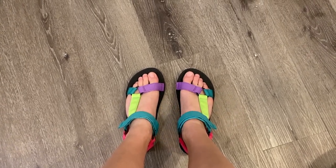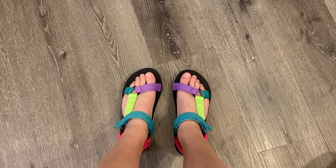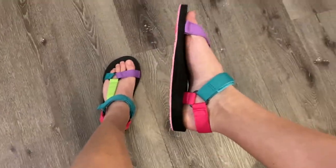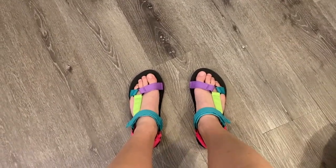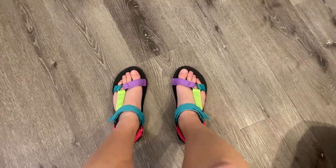You can wear them for leisure, walking, hanging out, hiking — anything you need. They have arch support right there, a great cushion bottom with a lot of support. I've worn them for miles and miles and not gotten sore.